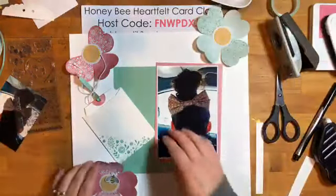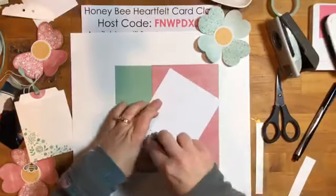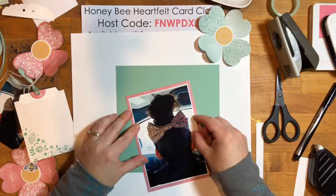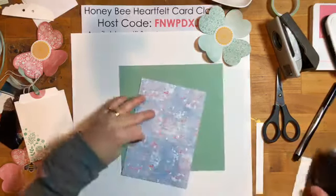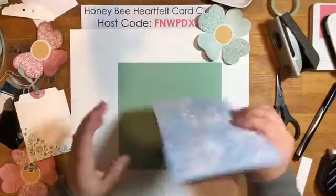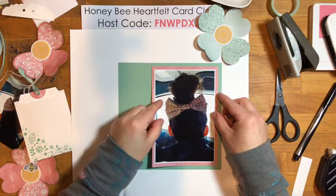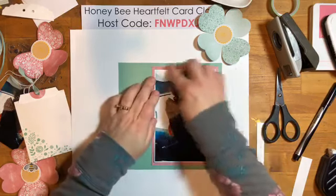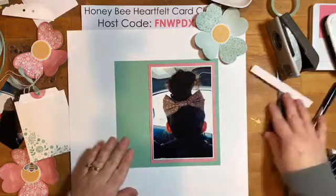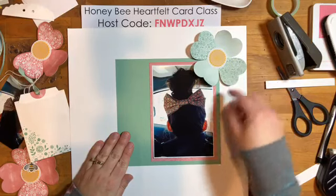Okay, we've got to start sticking things down because all this movement is driving me crazy! I'll add some adhesive to the back of the photo and add that to the center of the DSP. You can see I'm not adding adhesive too close to the edges so that if I want to add some tuck-ins here and there, it's easy enough to do.